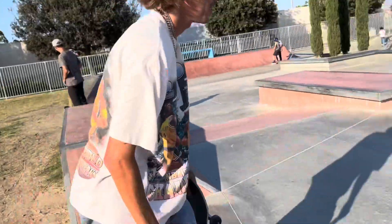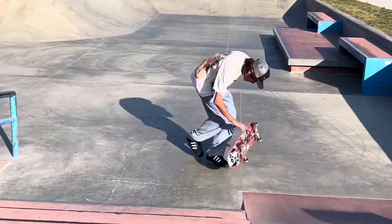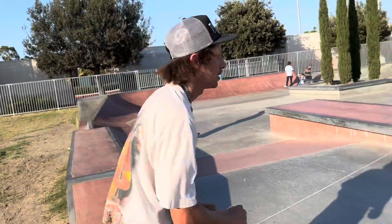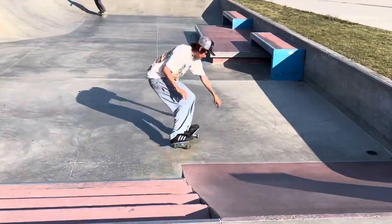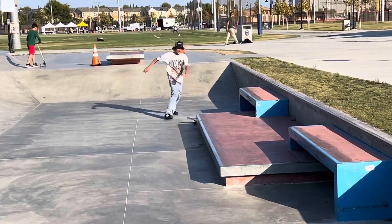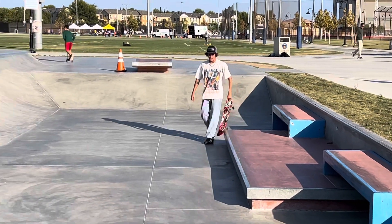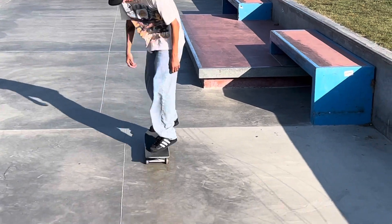I just have to hard foot it out. That was still wet. That was still wet. Literally, I'm speechless. I can't even talk right now, you know?